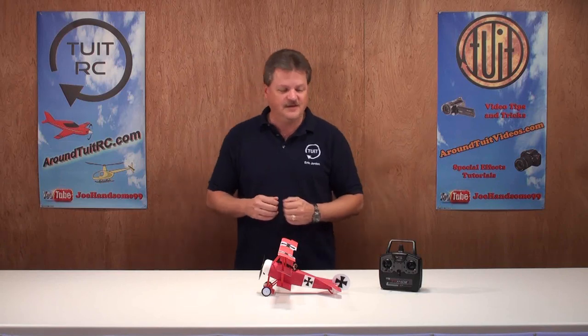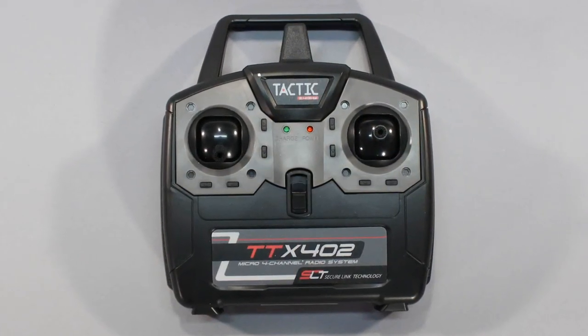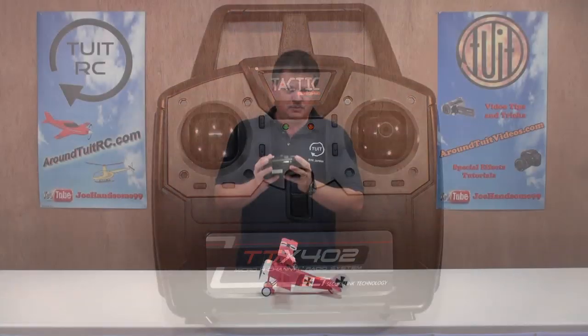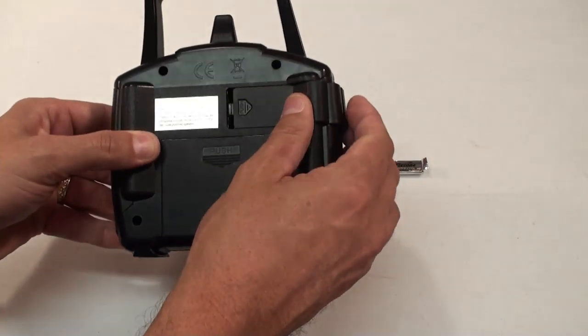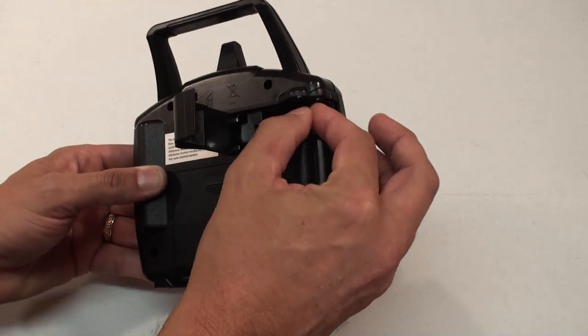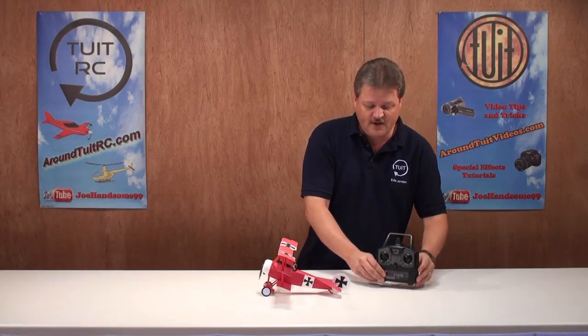That was the review and flight of the Fokker DR1 by FlyZone. Let me give you my final thoughts. The three-channel Tactics controller felt really good in my hands at the field and made flying the plane fun and easy. I didn't have to worry about interference from other pilots because of the 2.4GHz radio system. The added bonus is you can charge the airplane battery on the back of the transmitter, so it keeps the flying fun going at the field.